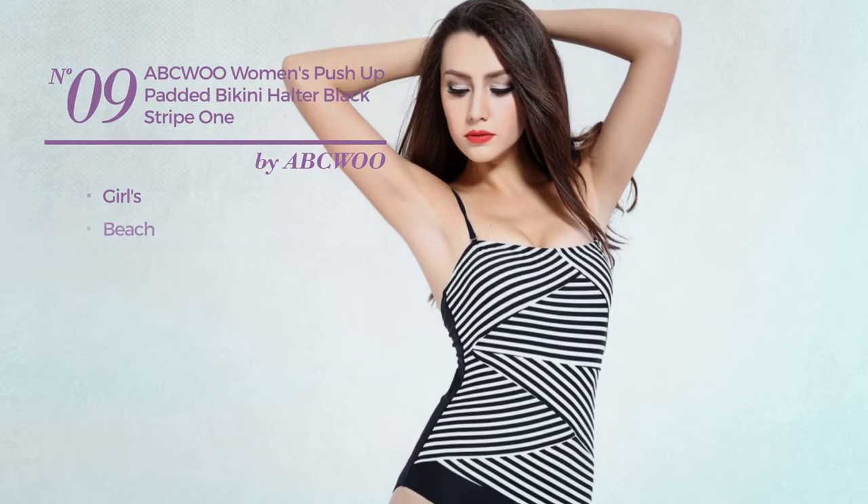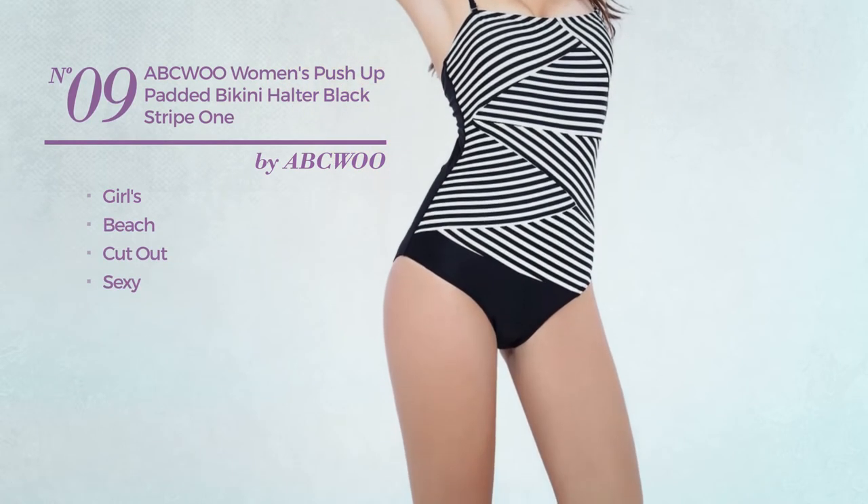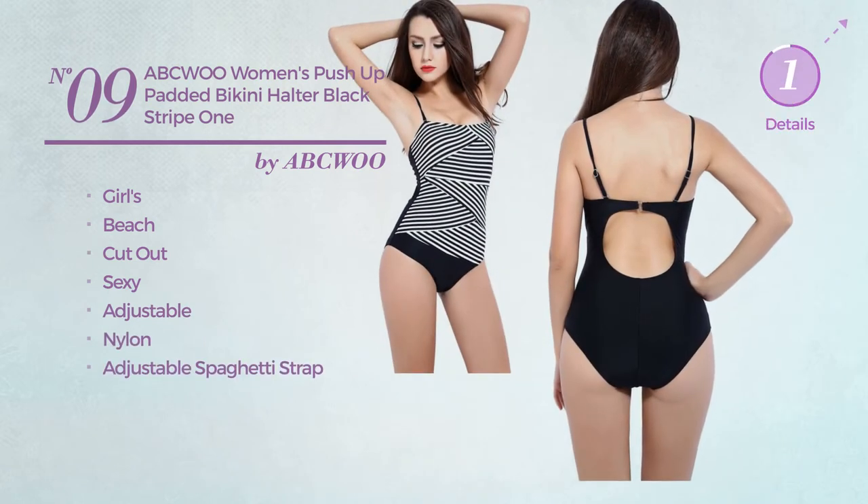Number nine: a girls beach cut-out bikini featuring a sexy look, made of adjustable nylon with an adjustable spaghetti strap. Available merely in black color.